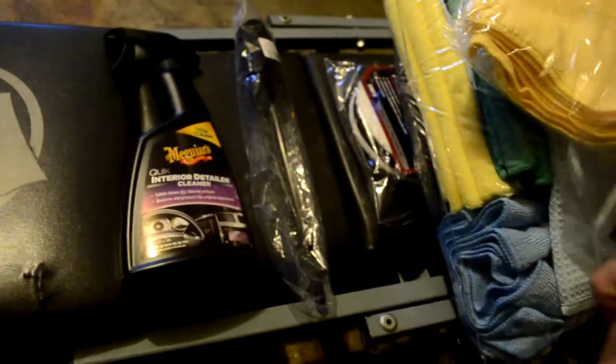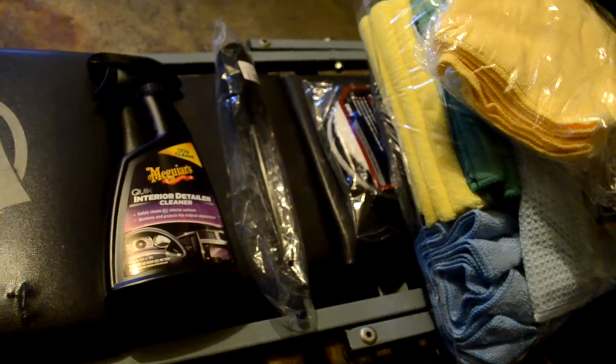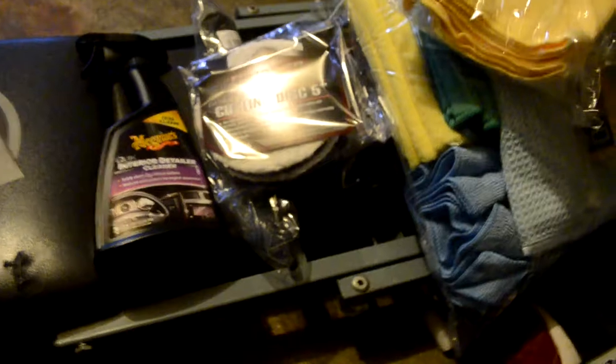Also got the Meguiar's cutting disc microfiber, five inch as well. So now I have both a finishing and a cutting disc.